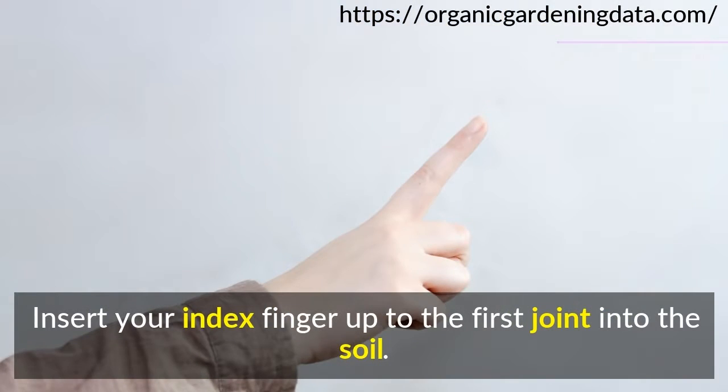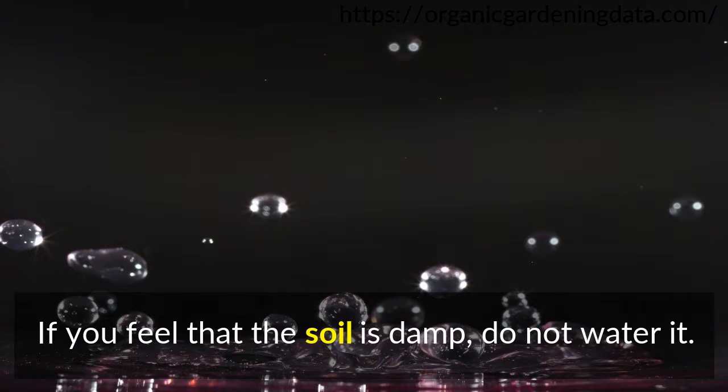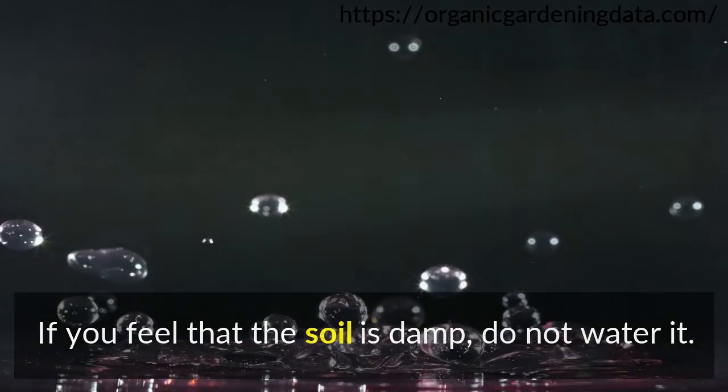Insert your index finger up to the first joint into the soil. If you feel that the soil is damp, do not water it. Otherwise, do.